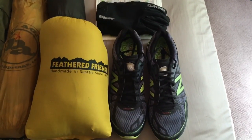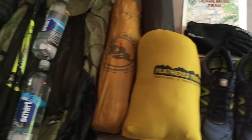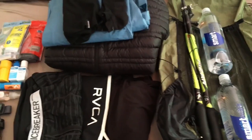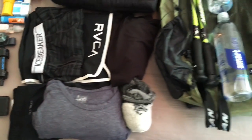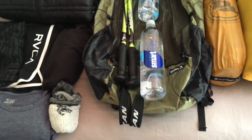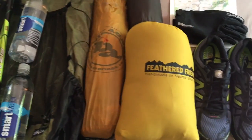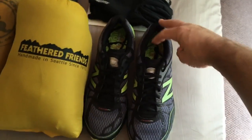This is my first gear video. This is pretty much what I'm bringing along on the John Muir Trail and what I bring with me when I go backpacking. Hopefully this video won't be as long as some of the other gear videos on YouTube, but we'll do a quick rundown of what my system is for when I go backpacking.